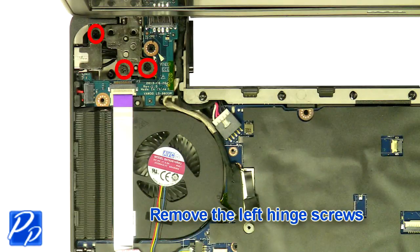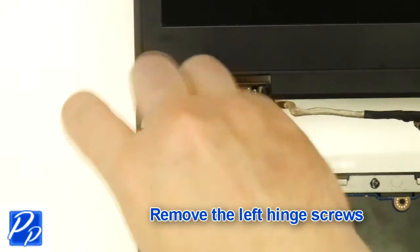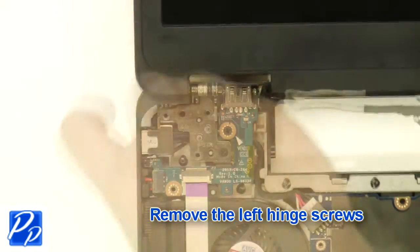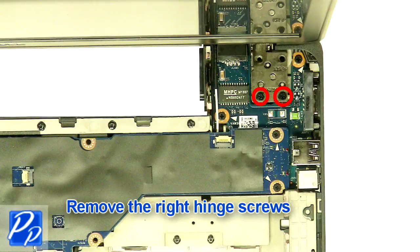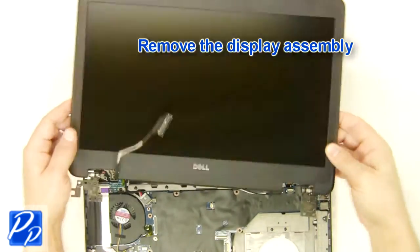Remove the left hinge screws. Remove the screws. Remove the display assembly.